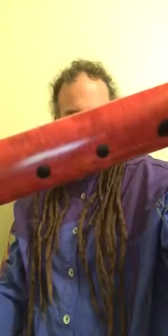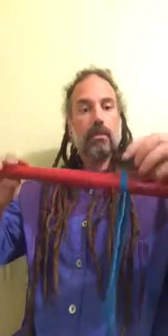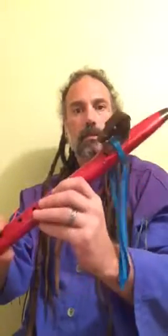It also has some burl in it right there. I don't know if you can see that too well, right in there. Really, really nice. I really like this flute. And it plays wonderfully too. I thought the blue leather made the eyes stand out real nice. I really like that look there.